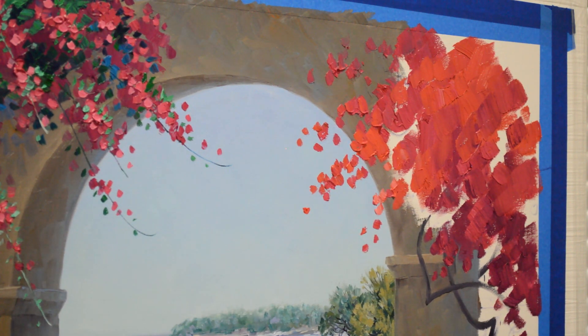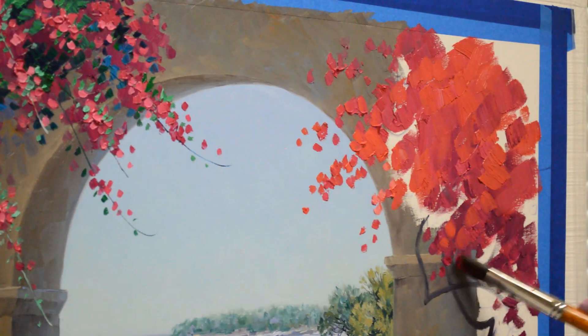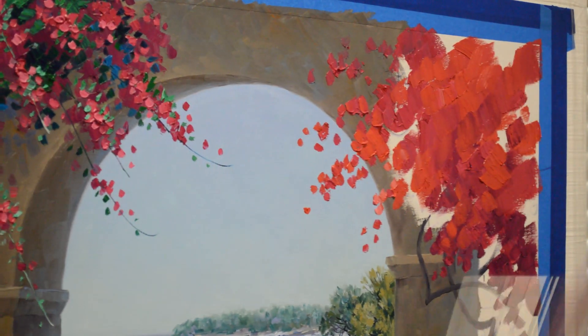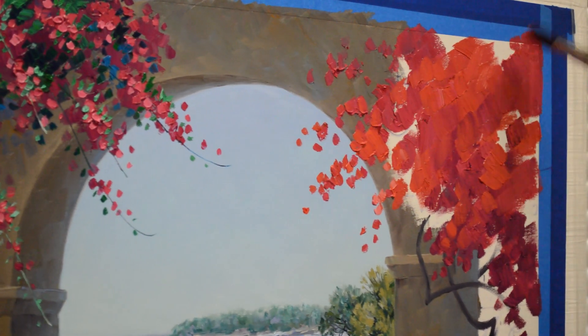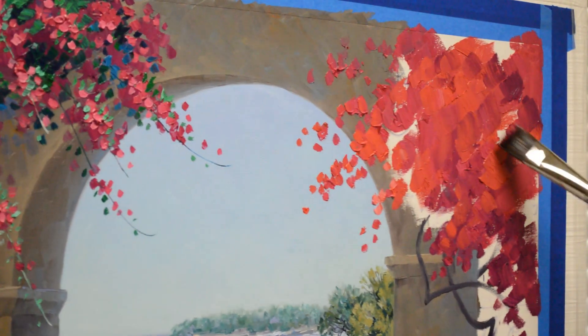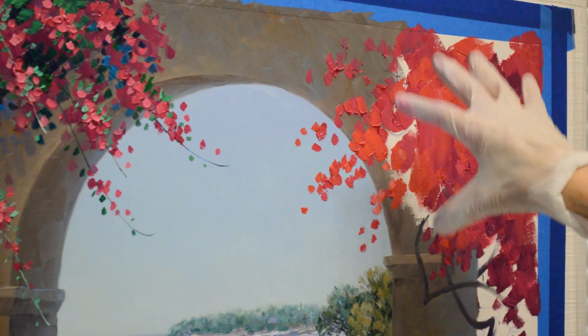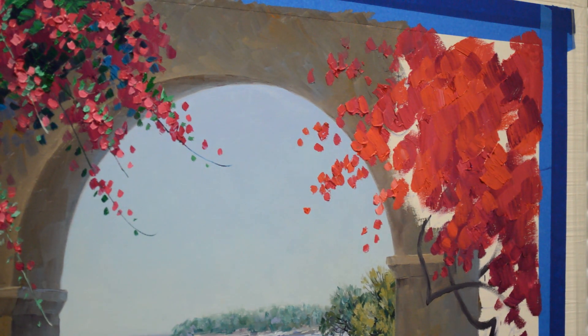I think this Bougainvillea has just sent out all kinds of neat arms, just dangling out there. They're a really neat, pretty plant. I'll put some darks in here and just sort of smush that paint up there, then work the greens around it. I want this top part to be lighter because the light's coming through and hitting on the top. Then this down here and toward the edge will be darker.